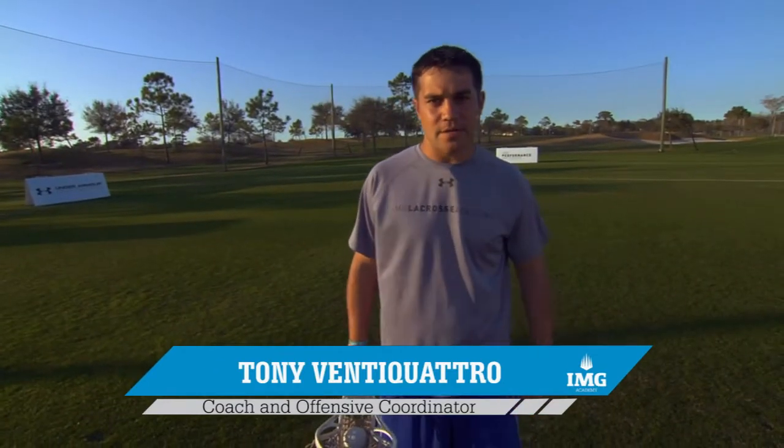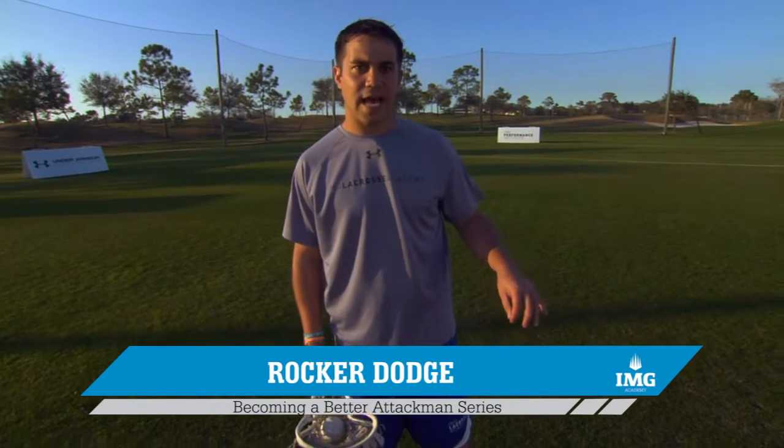In our sixth and final video of the Becoming a Better Attackman series, we're going to talk about the rocker dodge. The rocker dodge is the perfect dodge to complement the question mark and the inside roll.